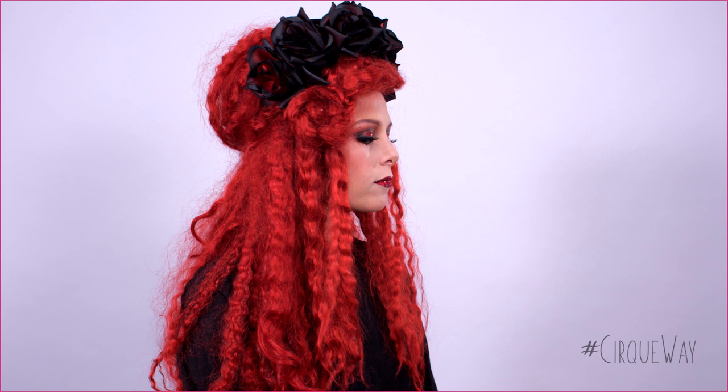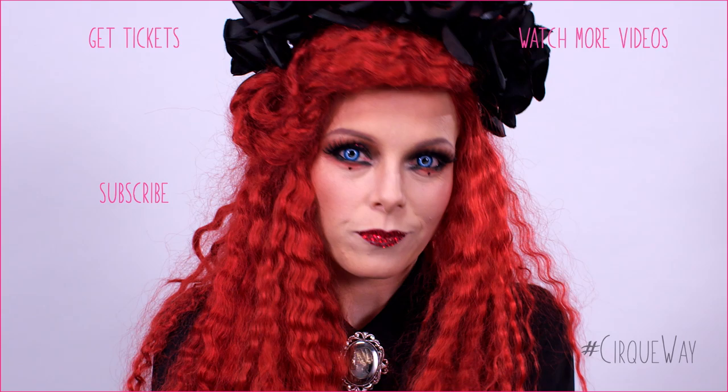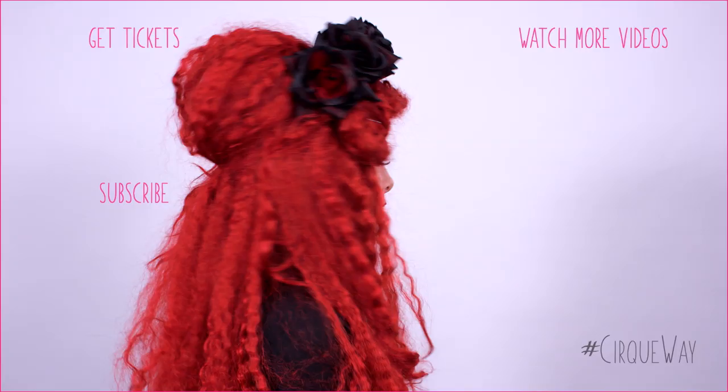For more Cirque du Soleil makeup videos, click here or click in the description below. Don't forget to subscribe to our YouTube channel so you don't miss out on the next video. If you recreate any Valentine's Day look from this series, show us by sharing it with the hashtag Cirque Makeup — we can't wait to see it!